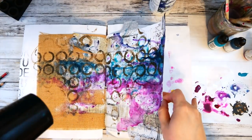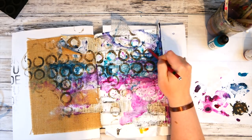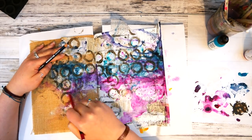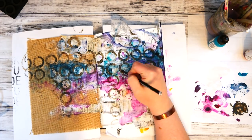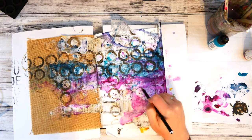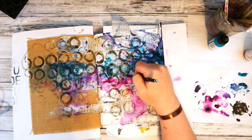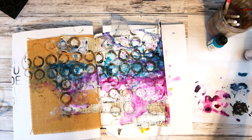I grabbed my hairdryer to help dry the pages a little faster, but it also helped move the paint and give it a drippy look. Then I grabbed the Stabilo All pencils again and randomly chose different circles to trace around with both the graphite and black versions, activated those lines with a paintbrush and water to give a more grungy and shadowy look. I also drew some circles in places I hadn't stamped with the Art Foamy to give the page even more interest.